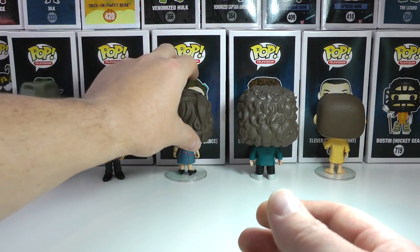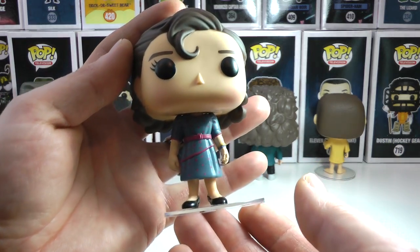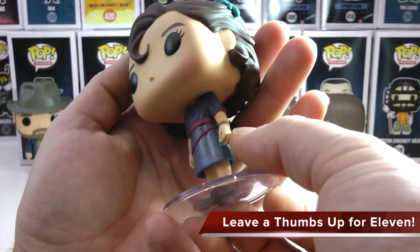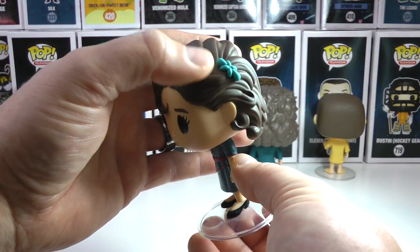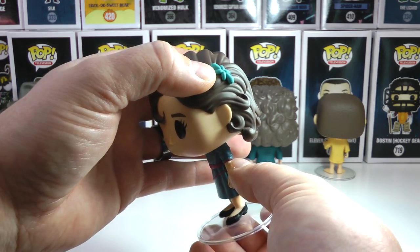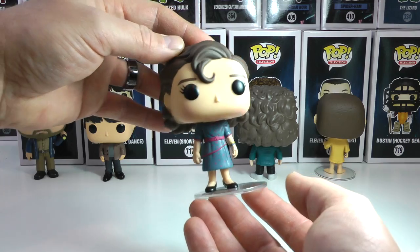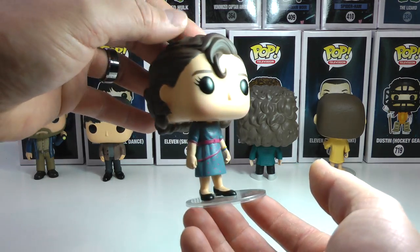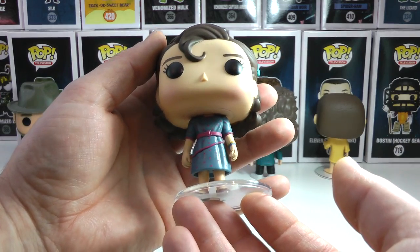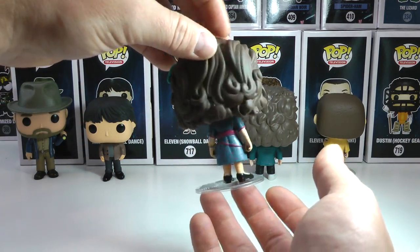I'm looking forward to it. So there is Snowball Dance Mike. And now we get to the awesome Snowball Dance 11, looking beautiful in her dress. She's got nice little details — a little bracelet down there, a little blue hair bobble or a beret, maybe. You guys can let me know down below, but her hair is very beautiful, very stylized, and she is looking very cute in her polka dot blue dress. So there is Snowball Dance 11.